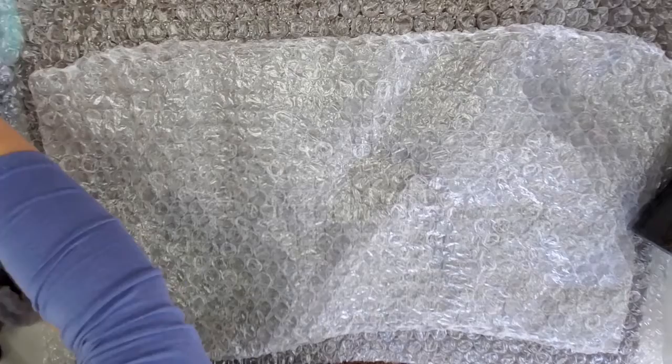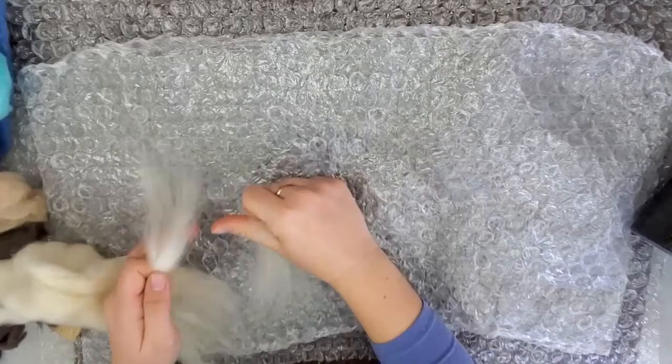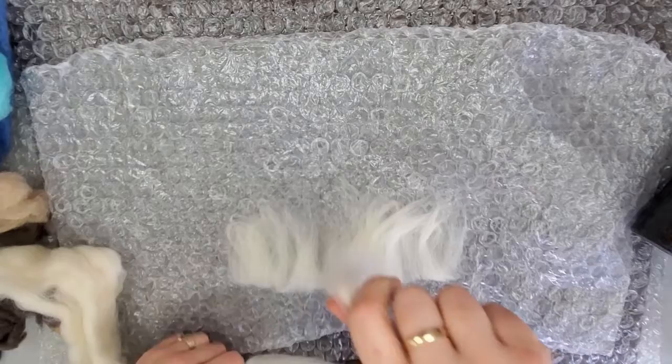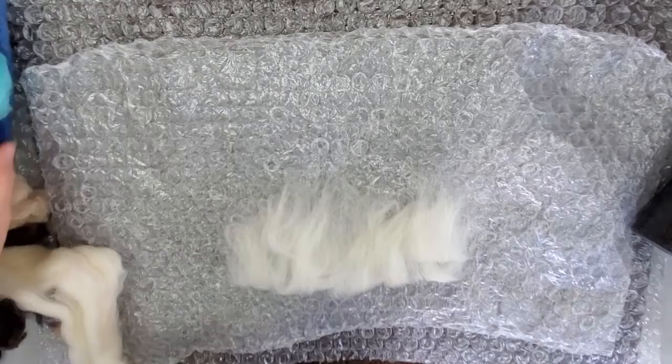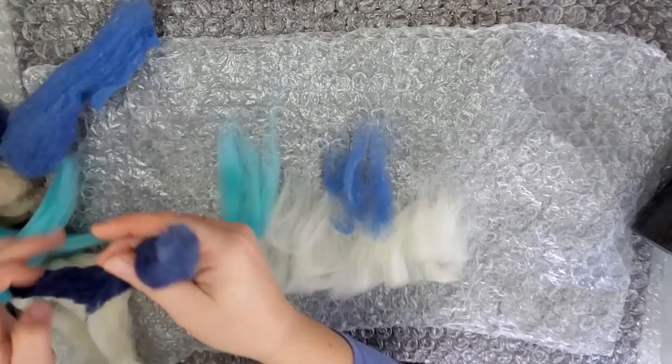I'll be showing you how to lay out the project. These are the different colors of wool we'll be using. I have white and brown. The background color, if you're using my kits, that will vary. I'll be using blue in this project. So first you want to start laying out the wool going up and down. This will be layered and each layer will be going a different direction. I'm going to start going up and down using a layer of white on the bottom and then on the top I'm going to use these varying shades of blue.